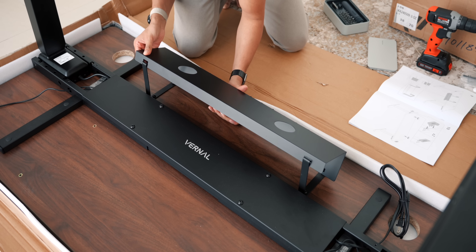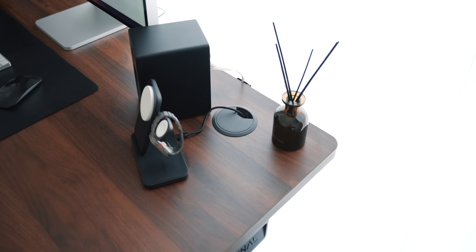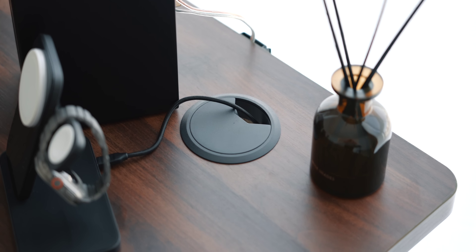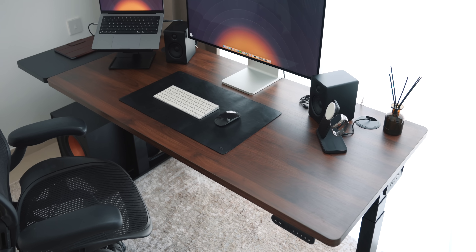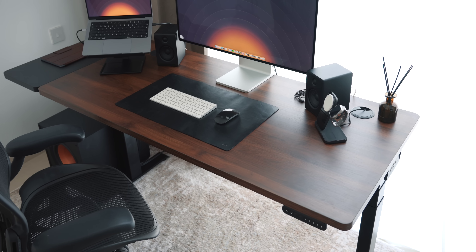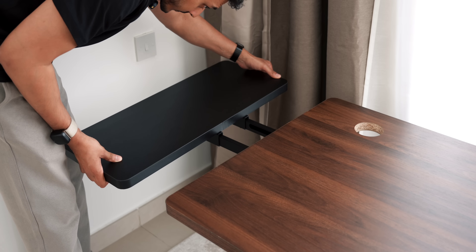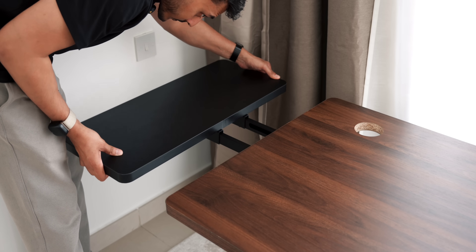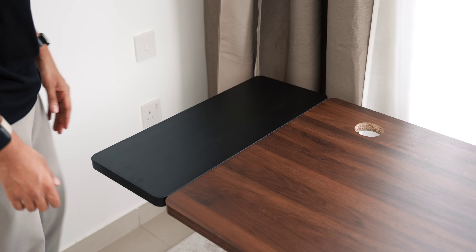What I particularly liked is the provided cable management tray to hide and manage cables. There are also two cable grommets, one on each side of the desk to feed cables through. The walnut finish is fantastic — it has a nice dark tone compared to other walnut I've seen, which I definitely prefer. I also have the desk extension board, which adds an additional 12 inches of desktop space; you can actually have two of these, one on both sides.